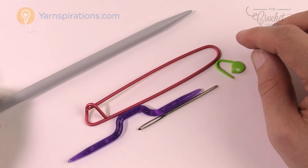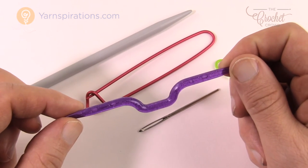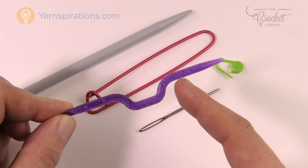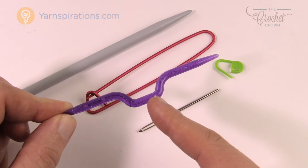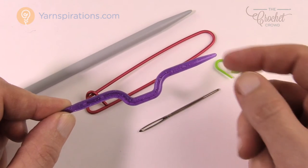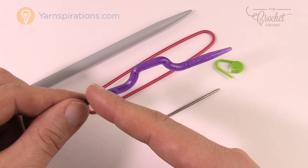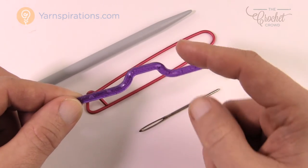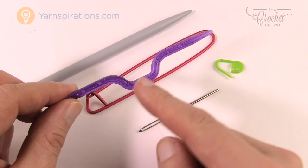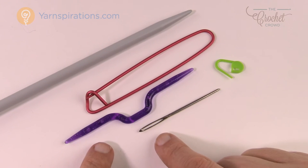Next are cable needles. This is a strange looking configuration used when you want stitches to cross over each other. Since knitting involves consecutive stitches going across the needle, you have to slide some stitches off, knit the next stitches, then slide the held stitches back on. The cable needle holds those slipped stitches safely while you work, then you slide them back onto the knitting needle to knit. These come in different sizes and shapes. Unless you're doing cabling right away, you can wait on these.